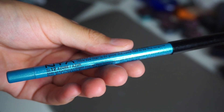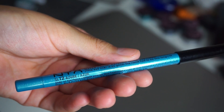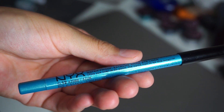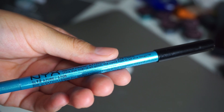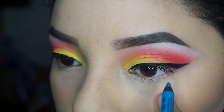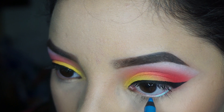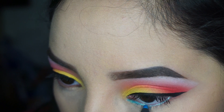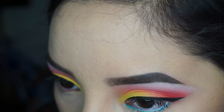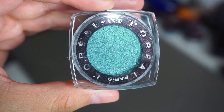I'm going to use this blue eyeliner and I'm just going to apply it on my lower waterline. This is the part of the look that completes the sunset — this is supposed to be kind of like the water. I'm going to apply that on the bottom and bring it down a little bit under my waterline just so that the next thing we apply has something to stick on.